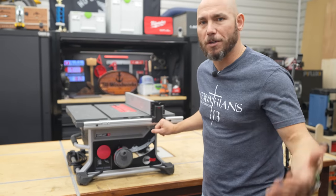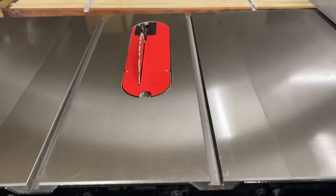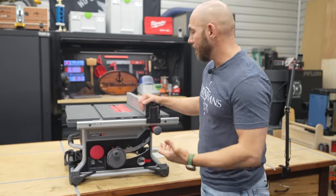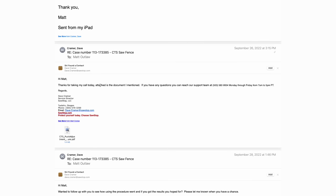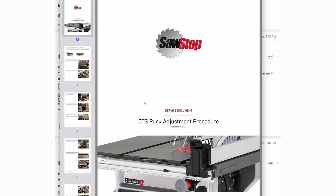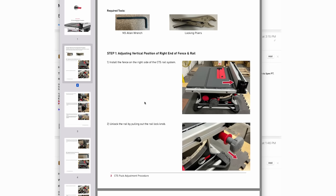I emailed back and said it was unfortunate, I was a little disappointed, mainly because I previously owned the full-size SawStop. I thought this thing was really flawed — but I was wrong, sort of. I got another email from somebody named Dave with tech support there. I gave him a phone number, he called me, and they sent me a PDF on how to adjust the SawStop to get that slop out of there.